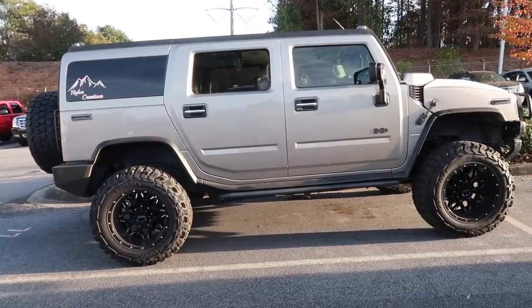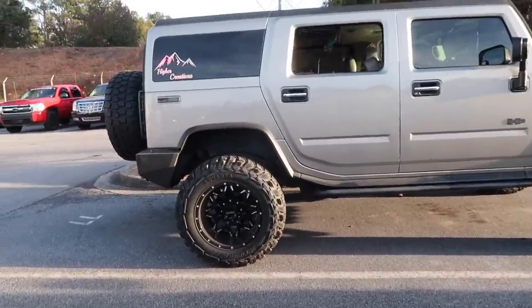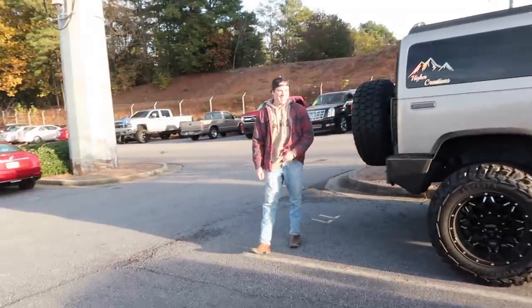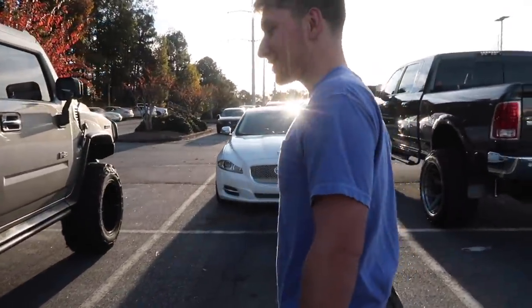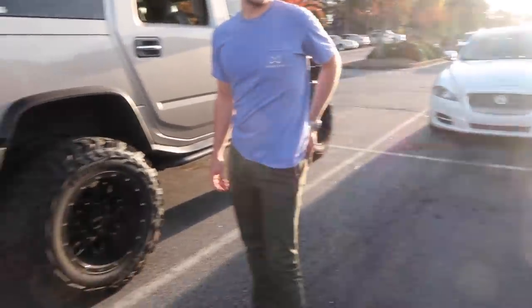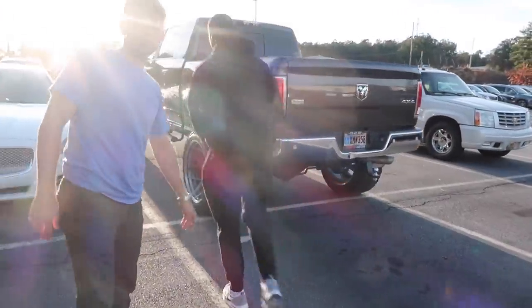Hey, don't let me forget the buckets on my truck. He's got something cool to show off. What'd you bring today? We got new parts going on the truck today.